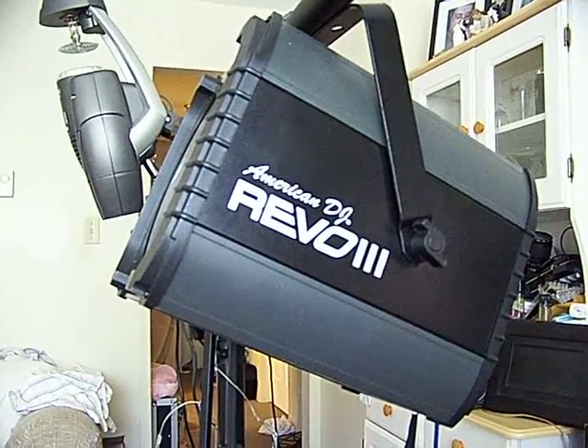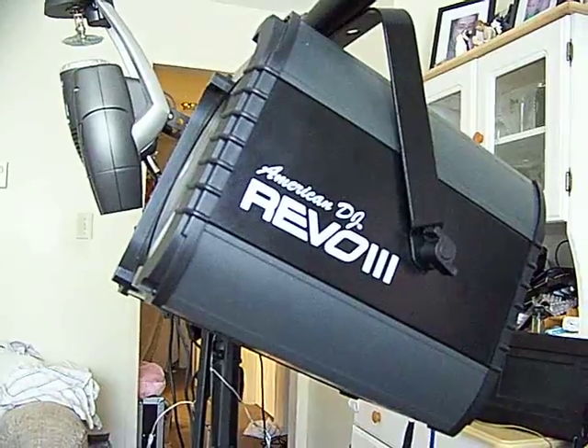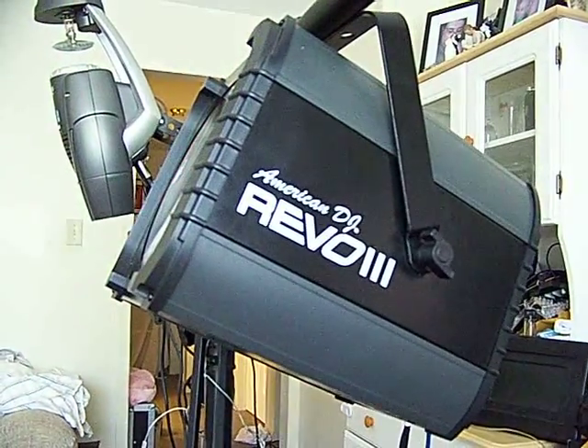And this is my favorite light, or really, one of my favorite lights. With American DJ, it's really hard to pick out what's your favorite since they're all very distinctive and they all serve a purpose.